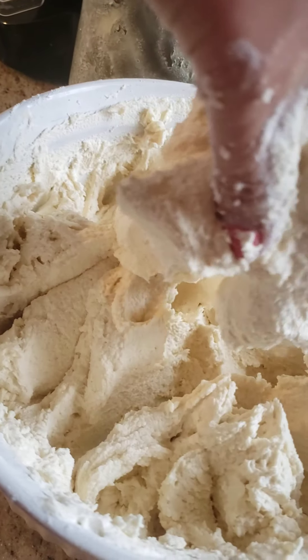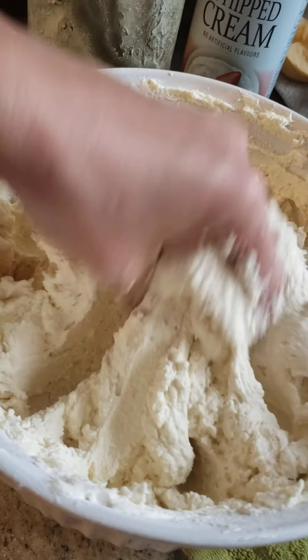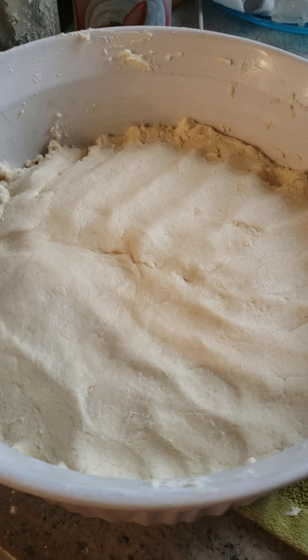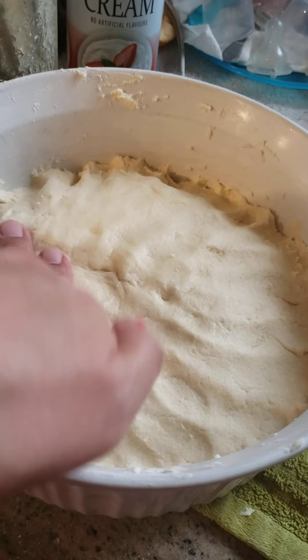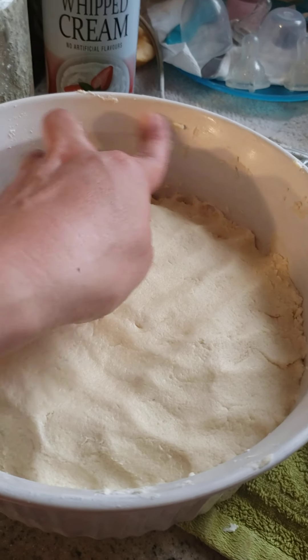This is my third time making this, but I'm making a bigger batch today. Just keep adding flour, guys. The dough is almost ready — I'll knead it myself after this, it's a bit tough given my situation here.